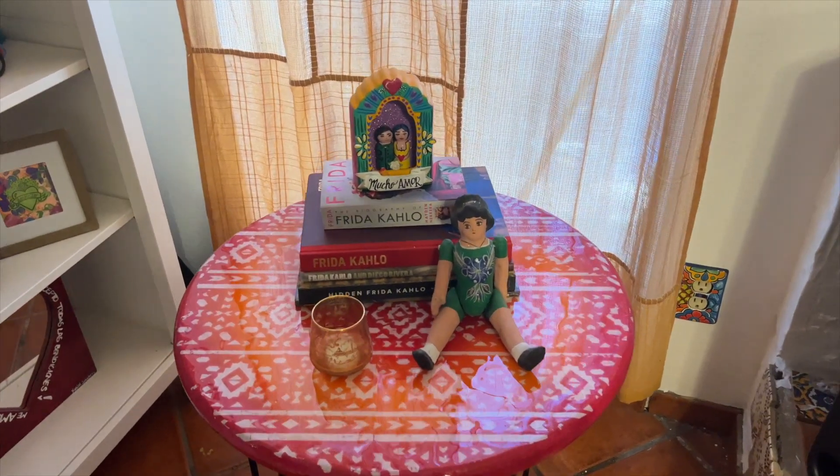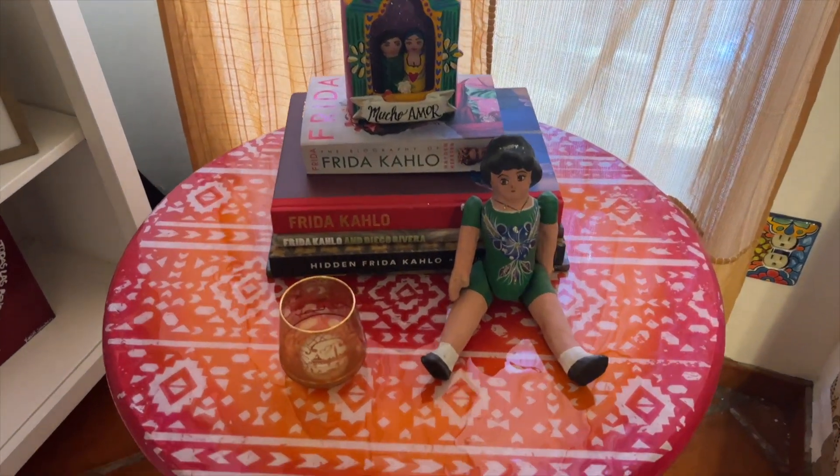Hi, it's Kathy Crafty Chica and I made an end table. This table is so cute.